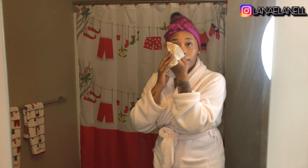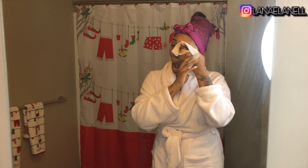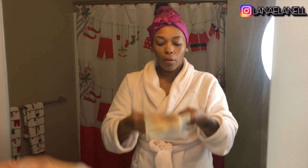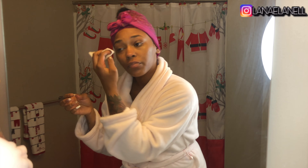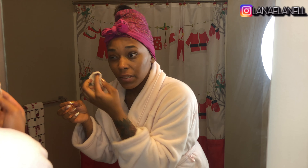This video is gonna be short because I don't do a lot. These are the best makeup wipes ever — I don't even need to use one wipe. One time I tried some other wipes and that broke my skin out, so I'm gonna stick to what I know.